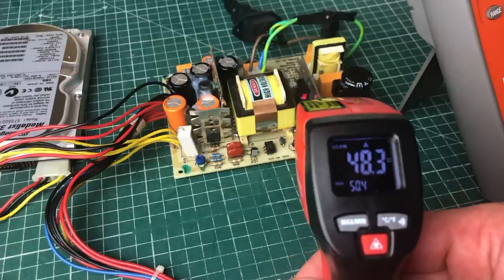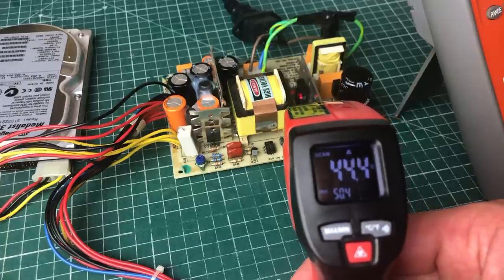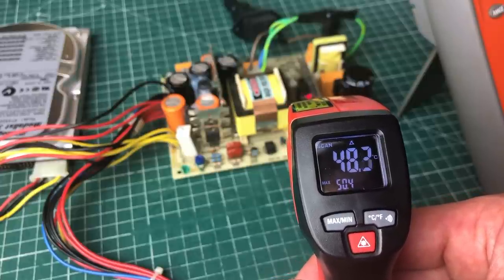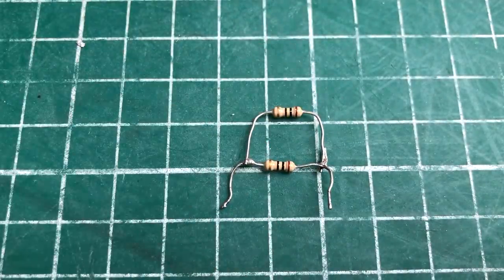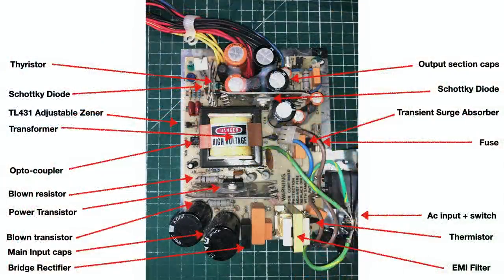I didn't have a proper 1-ohm replacement, so I tried a 10-ohm resistor just for testing purposes. After replacing it I actually got 2V on the 12V rail and 0.8V on the 5V rail — making progress. The power transistor reached 50°C relatively quickly, probably because it wasn't attached to the heatsink during testing. I then created a 5-ohm resistor by putting two 10-ohm resistors in parallel. With the 5-ohm in place I got 10V on the 12V rail, but then the fuse blew again — back to square one.